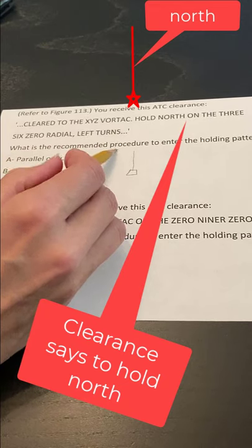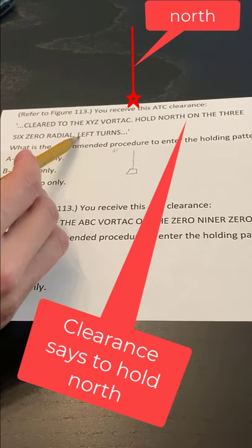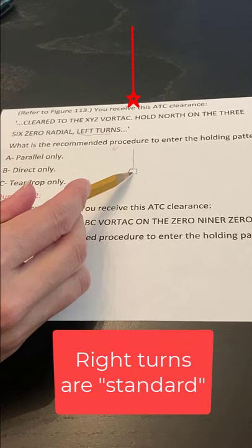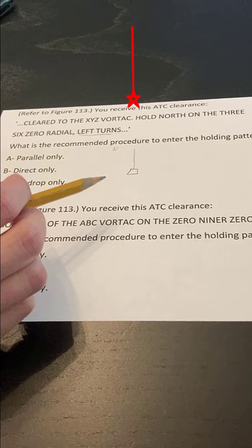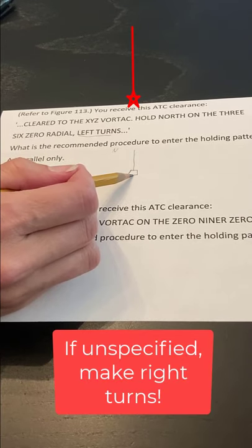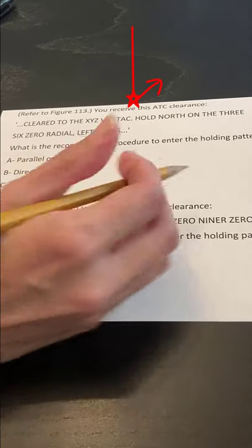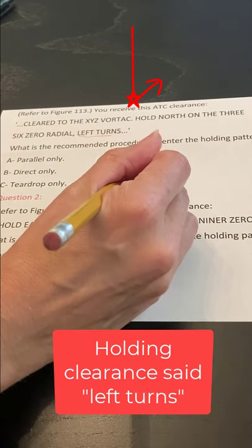That's to the north. And then it says left turns. So I come down to my fix and I am going to make an arrow coming out from that fix to the left, like that, and put an arrow on the end of it.